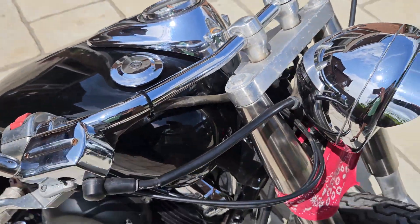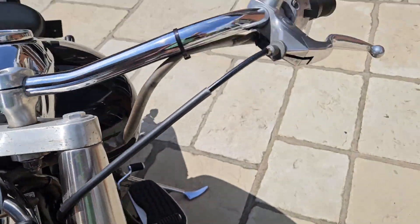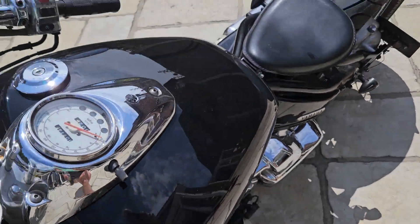Petrol tank is in really nice condition. There's no real dinks in that to speak of — there's a little stone chip there, but yeah, that's in nice condition.